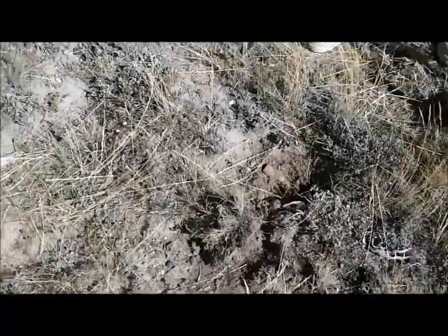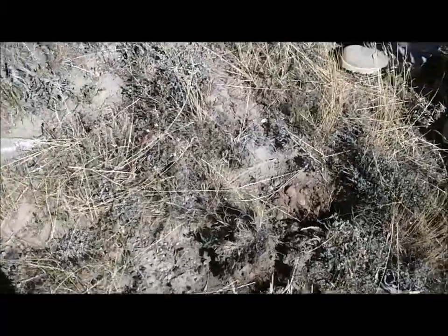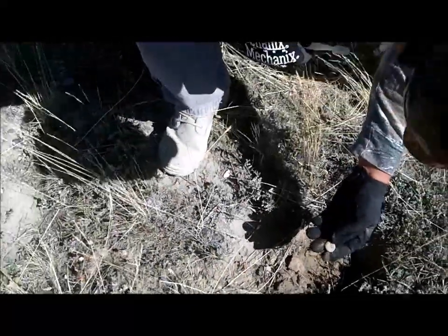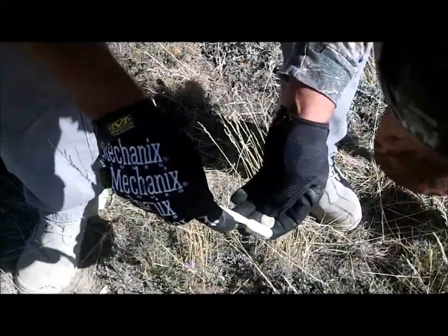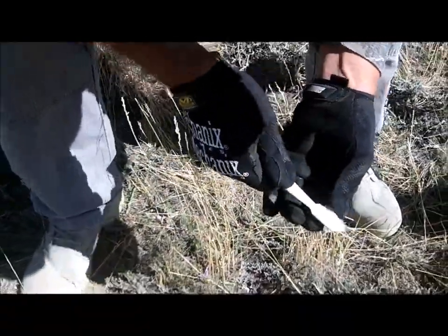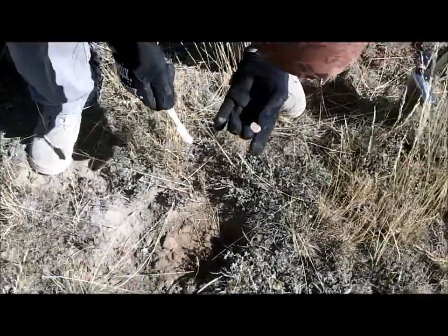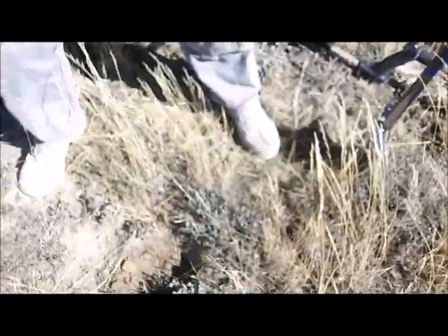Alright, DFX — let me just preface this by saying it's very windy, that's why we haven't done much videoing today. However, this is worthy of it because DFX has got himself a button — it's our first eagle button today. It's got no shank. It's a general service — very nice. Well done.